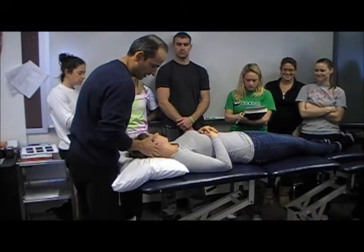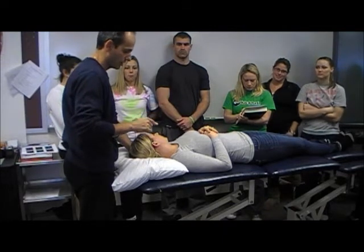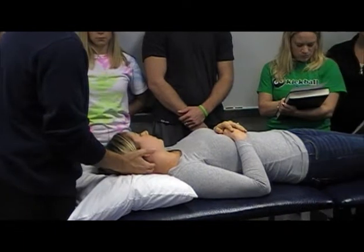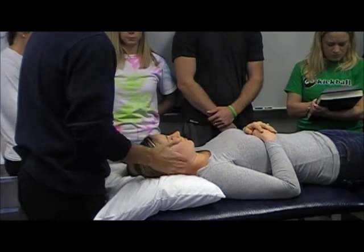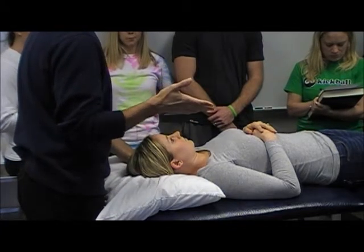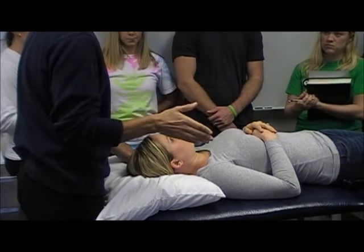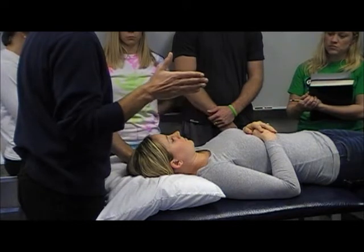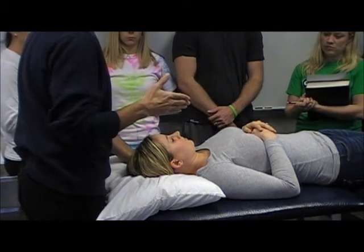My right hand is going to use my index finger at whatever level I choose. After going through my evaluation and palpation, I figured something doesn't move at a particular level, so I'm going to show you a C1-2 manipulation. I think it's the easiest one to learn, and that's the segment I believe is her problem, so that's what I'm going to focus on.